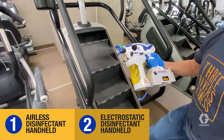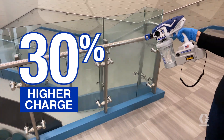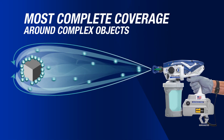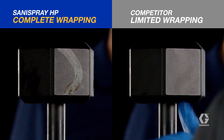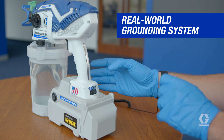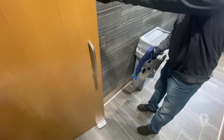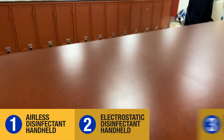Second, it's an electrostatic disinfectant handheld — the industry's most powerful electrostatic system that effectively wraps around complex objects, delivering complete coverage and ensuring efficient chemical usage to reduce material costs. Its real-world grounding system delivers reliable performance throughout the day, with 100% effective grounding even when wearing gloves.